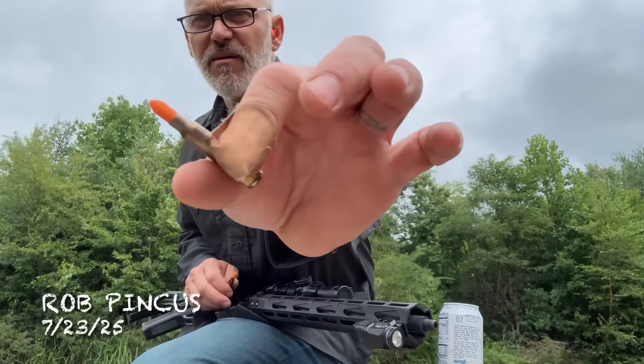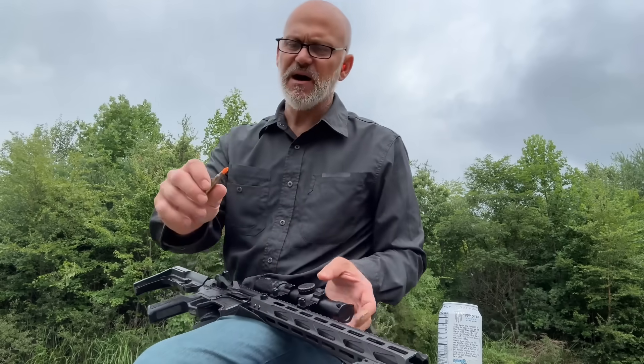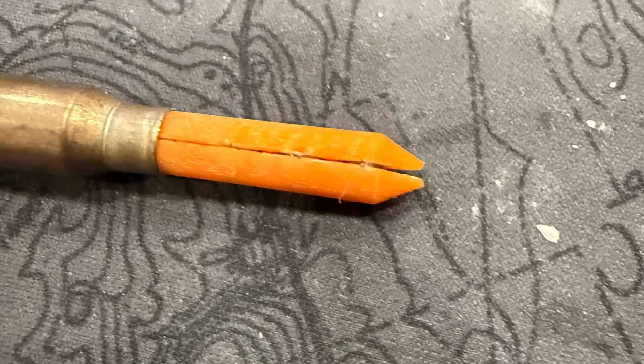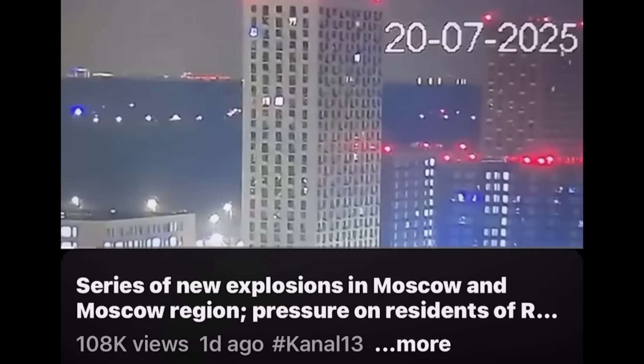Maybe you saw the video I put up yesterday about making some of these. I'll insert some pictures of what these actually are — it's a two-piece 3D-printed plastic cup with 4.177 BBs sandwiched inside. Over the weekend — today's Wednesday — I was watching some videos.